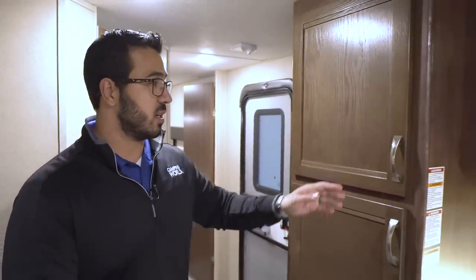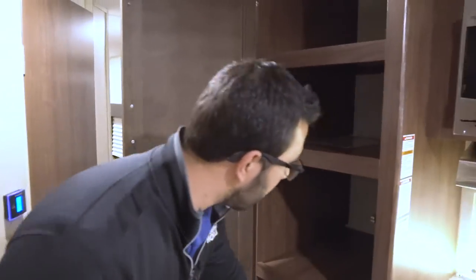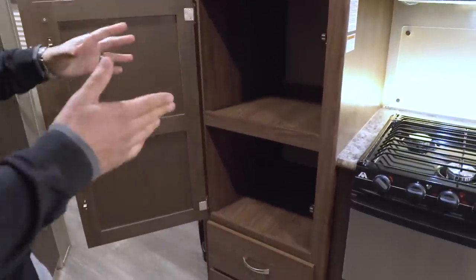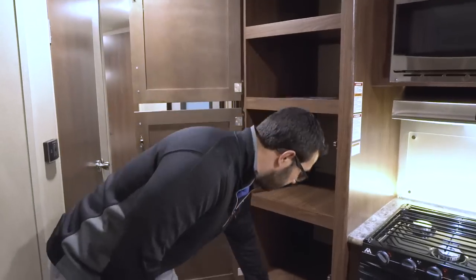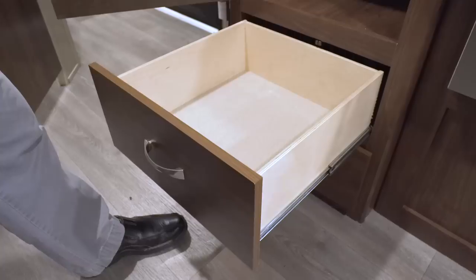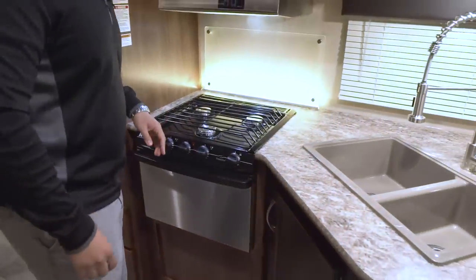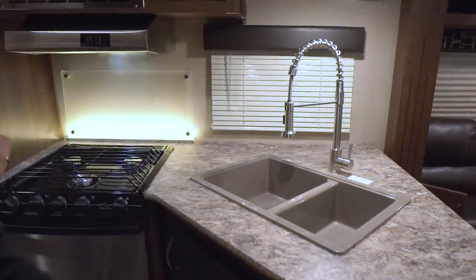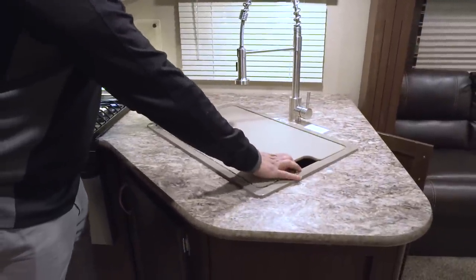Something I love about the kitchen is this pantry space right here — that's awesome whether you want to put pots and pans in there, a toaster, or just fill it up with food. You also have two very large drawers right there underneath. Moving over a little further, you see the countertop. There is a sink top cover hiding right down here — otherwise you don't have a lot of prep space, but this gives you a lot of prep space to use as a work surface.